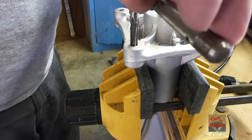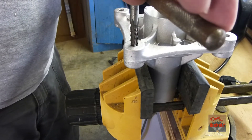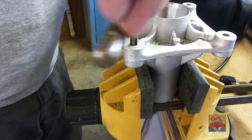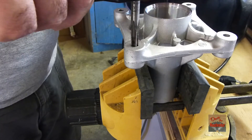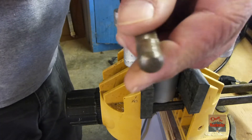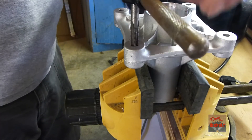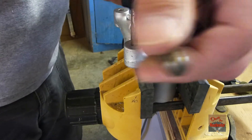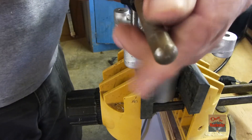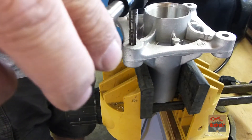If you're cutting a harder thread, you want to put some cutting oil on it. But these aluminum pieces for spindles like this — they're made for self-tapping bolts, but I'm just going to put the original bolts back in so you don't have to buy something else. The biggest thing is just taking your time with it.